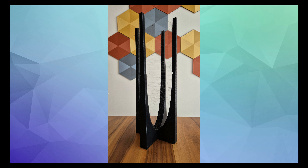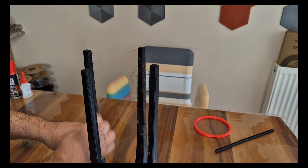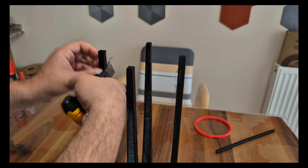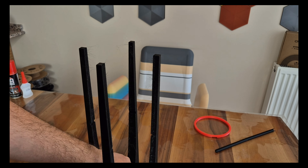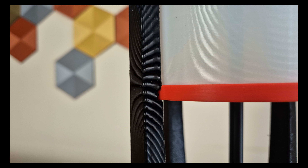I encountered a stringing issue while printing the black piece. There can be many reasons for this problem: stale filaments, insufficient cooling, incorrect printing settings, or large or poor quality nozzles. I used a 0.8 mm nozzle in this printing with a layer thickness of 0.6 mm. The printer's cooling fan is also small, so when there are such mutually thin rising parts, stringing became inevitable. I cleaned the threads with a craft knife and burned the remaining thin pieces with a lighter to solve the problem.